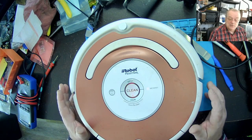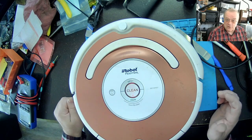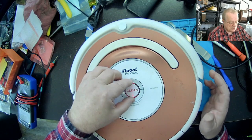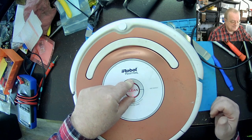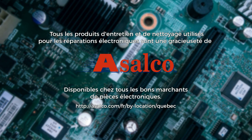Je vais en parler au client. Je vais sortir le prix. Puis, si il le fait réparer, je vais revenir avec une seconde vidéo. Vous avez vu comment est-ce que je détecte ça. On va l'éteindre — Spot et Dock enfoncé pendant 10 secondes pour le sortir du mode test. Et voilà. À suivre. On va l'éteindre.